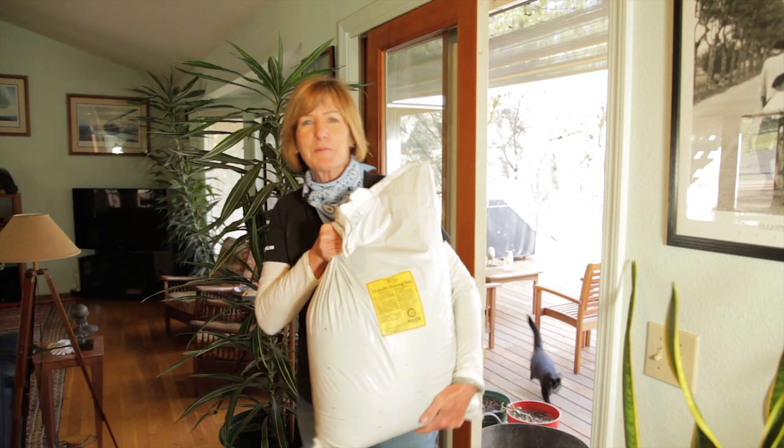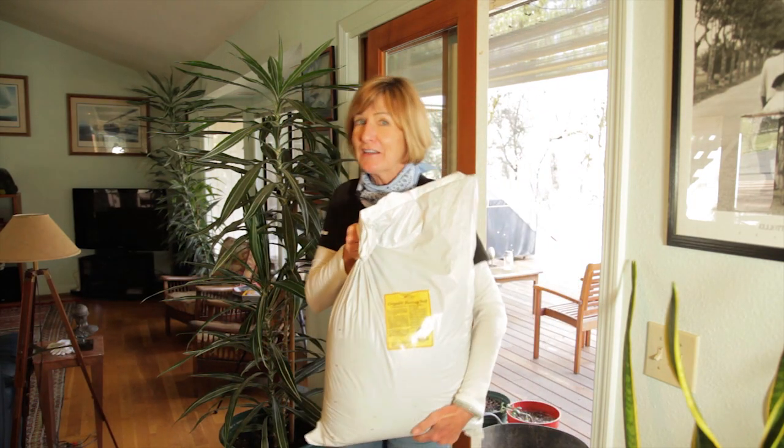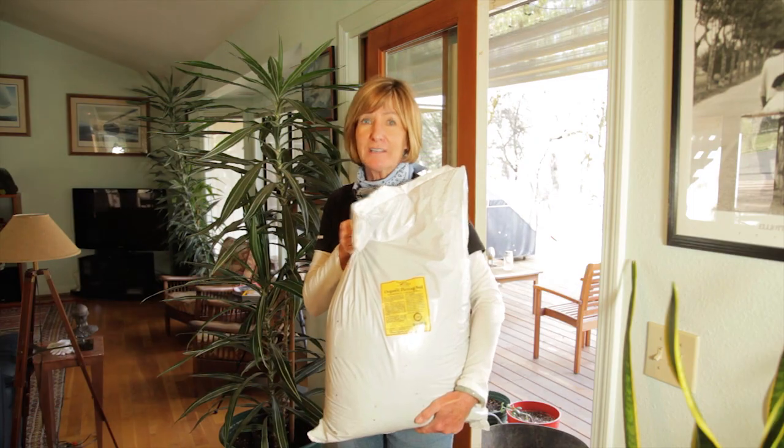I like this Peaceful Valley organic potting soil because it stays fluffy, it has great moisture retention, and it's organic.